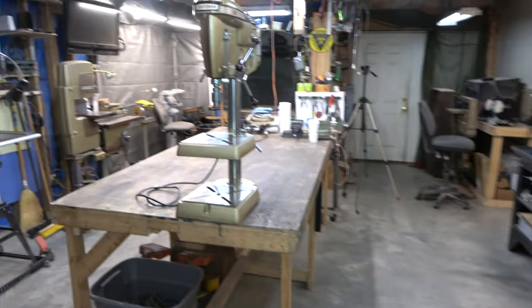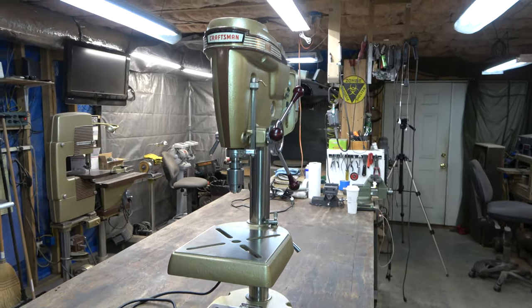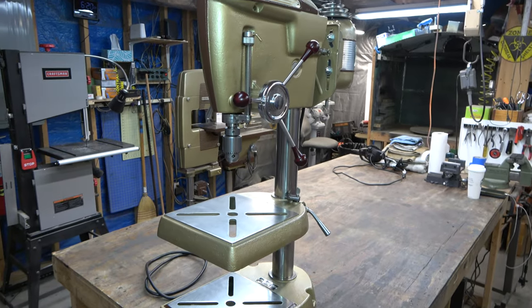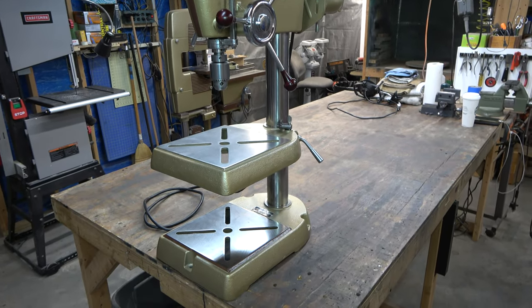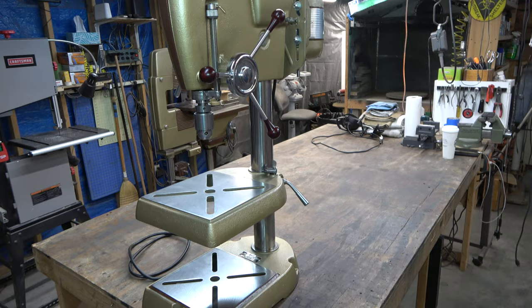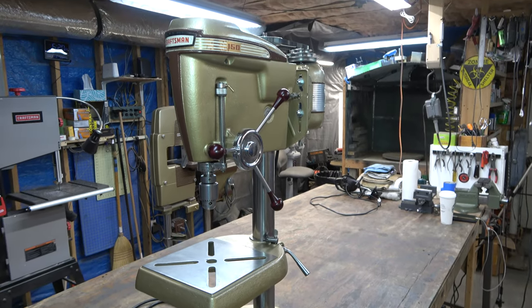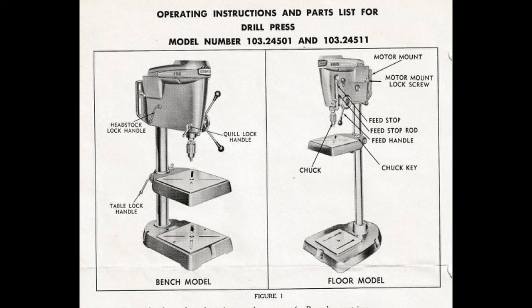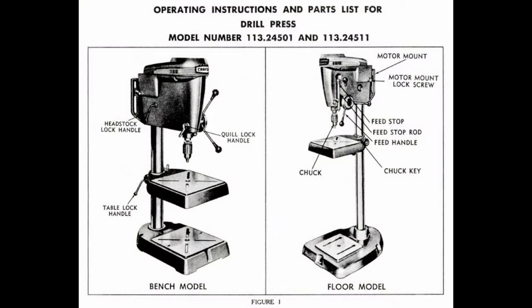There were a couple of other minor changes in reference to the motor mount, but overall it's the same 150 machine. If we look at an owner's manual from 1964 — this is the King Sealy version — notice the model number 103-24501, and then the Emerson version, 113-24501.